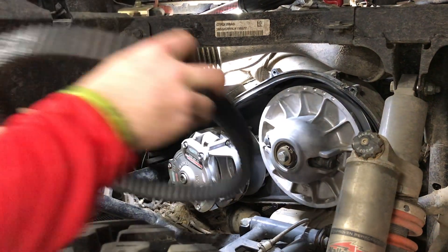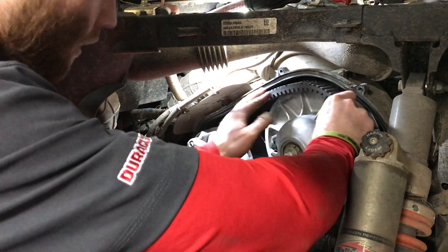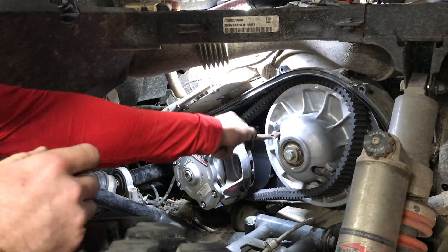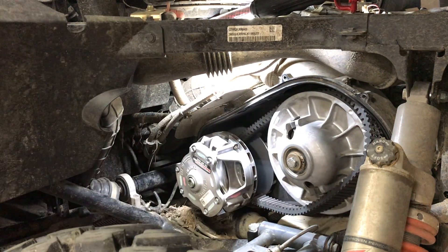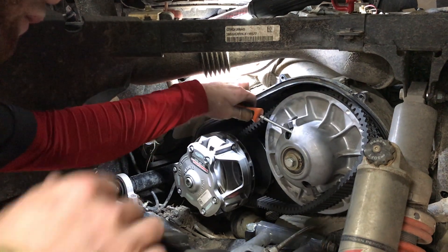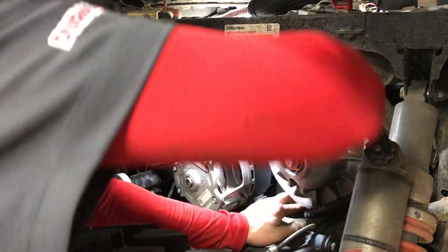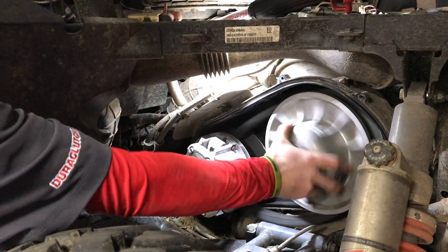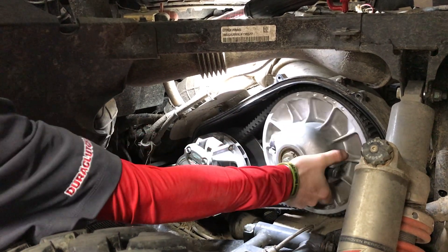Then we're going to go ahead and put the belt on. We're going to do it so that you can read it — it says SVI right on there. This is the belt tool that also comes with the kit. Spread that apart and then a screwdriver works really well to loosen it up the rest of the way. Slide that belt in and rotate it to seat it in the secondary. That is it as far as the install of the two clutches goes.